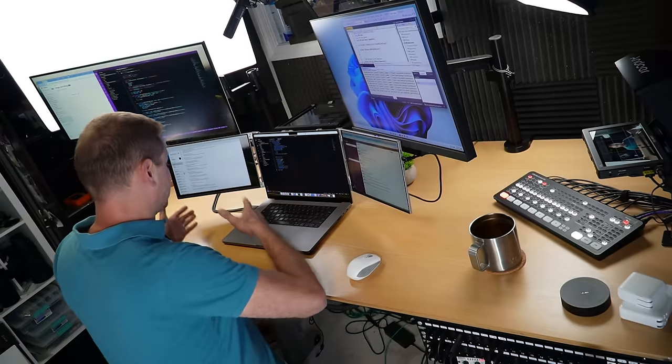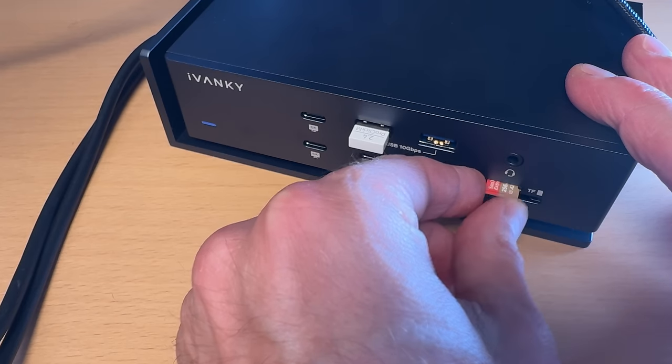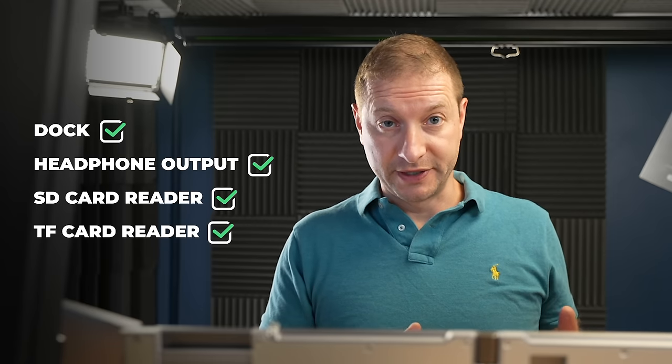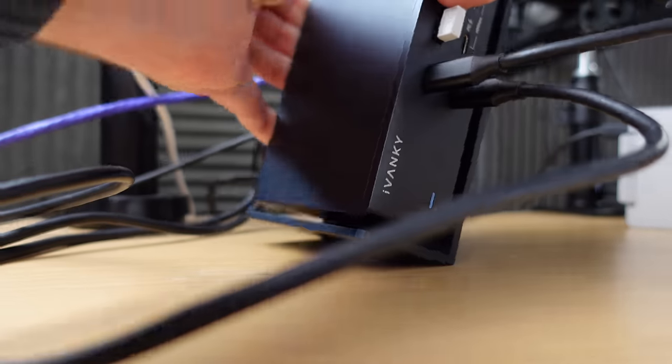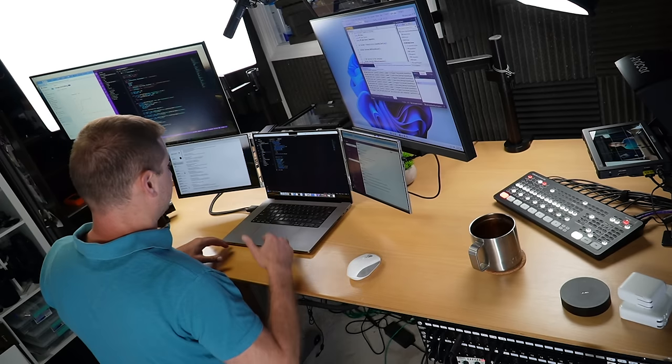But we're talking about the dock. I've tested the headphone output, the SD card reader, and the TF card reader — which is just micro SD. In every area I was using my previous dock, this dock does that and better. There's one more thing: this dock can actually save me space on my desk if I position it standing up, which is something I couldn't do before. That design is pretty clever — not only is it going to act as a heatsink since it's all metal, but you can lay it flat or stand it completely upright, depending on the configuration you want.